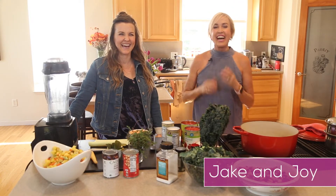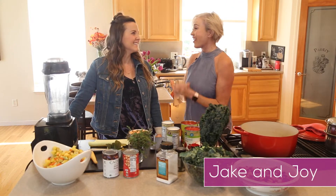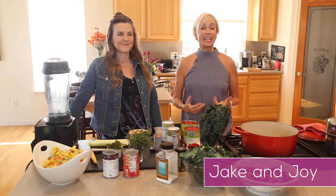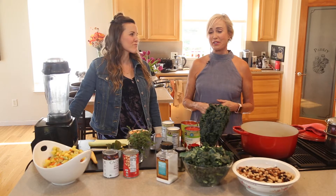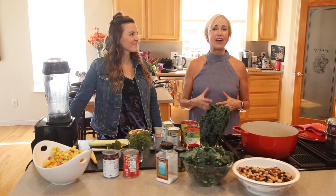Hi! It's Cliff with Jake and Joy. Our eighth season of our vegan gluten-free show. I can't even believe it, Derek. Can you? No way. Eight? Eight years. We've been doing this for a long time and we hope that you get lots of value.